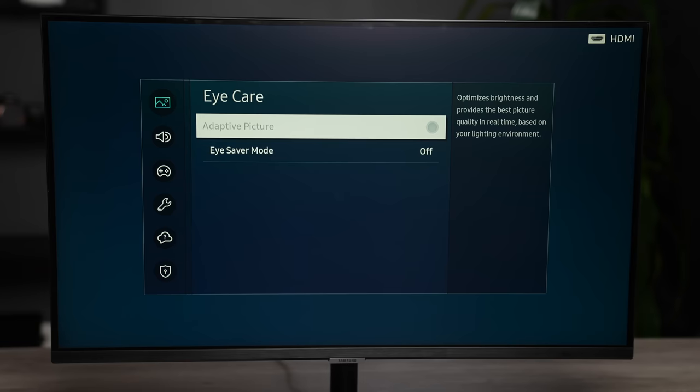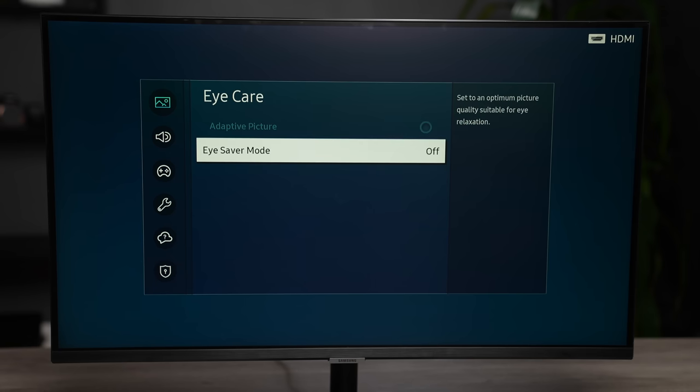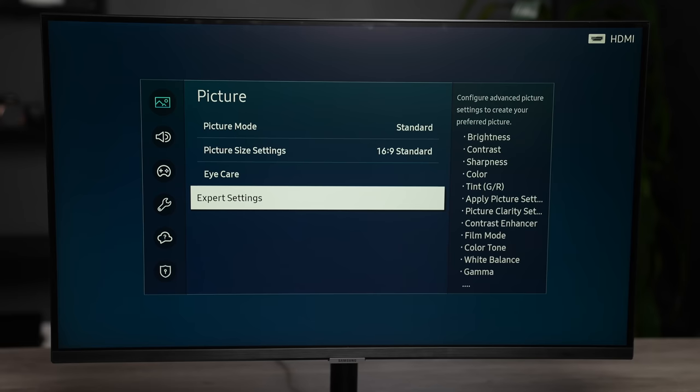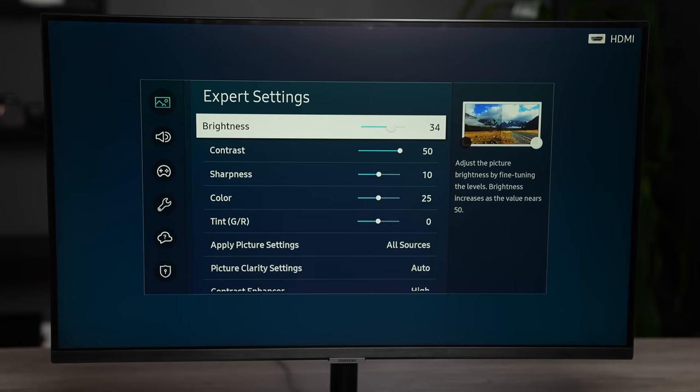Another great feature — with the new work-from-home situation, I've been staring at screens and monitors basically all day long. We now have adaptive picture and eye saver mode, which automatically adjusts screen brightness as well as blue light levels based on the environment, and a flicker-free screen which helps reduce eye strain. I've definitely noticed my eyes are very tired and dry, and I think it's because of eye strain, so having these features is definitely going to help reduce that.